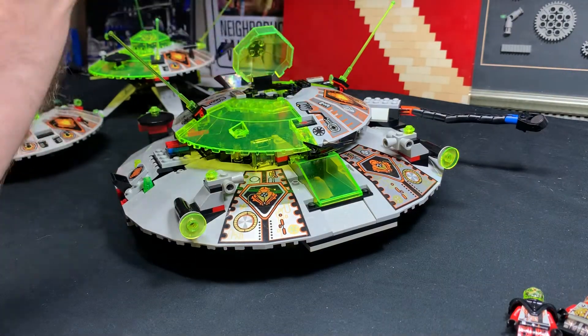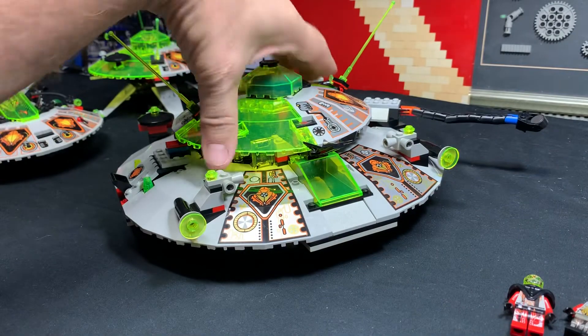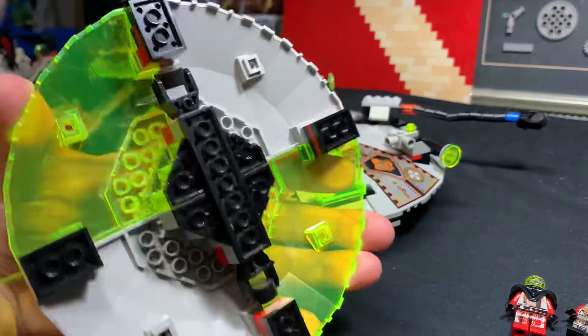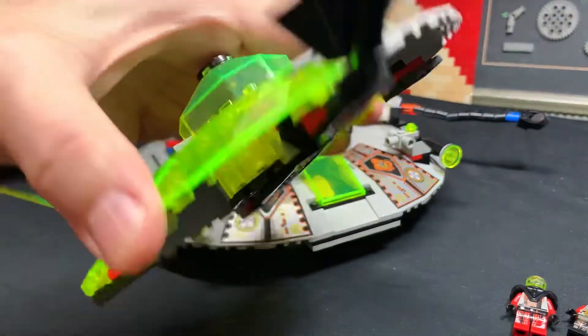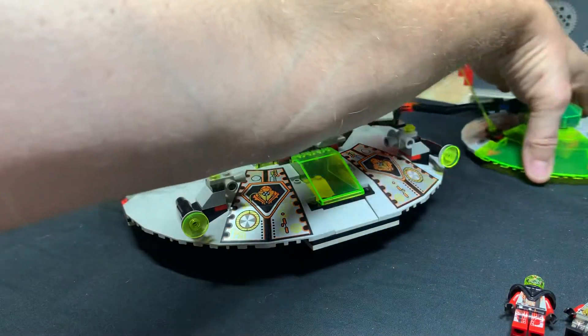The top pops up, and then one of the figs sits in the top. Then the whole top pops off - it's got magnets holding on the bottom, just like the other UFO set back there. It's all hollow underneath here, which is fine. This thing can go and land over there separately.